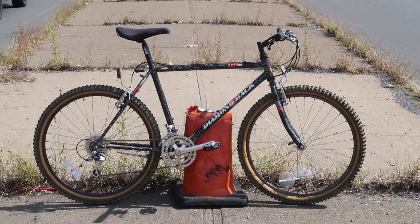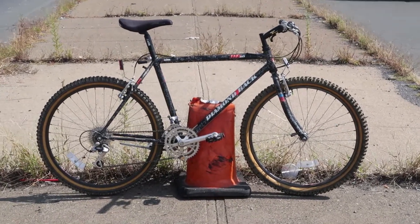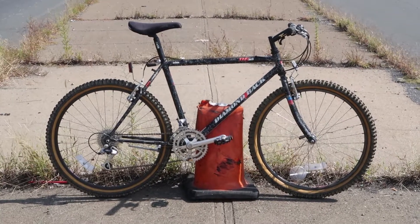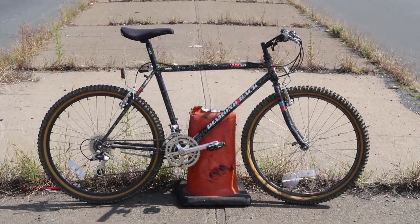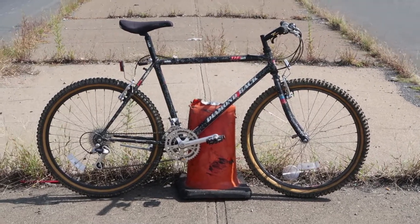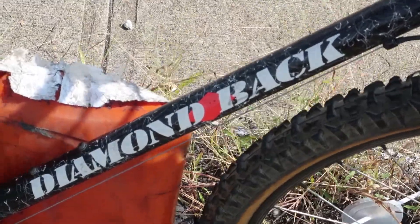Here we are today in the town of Newburgh, New York, under very noisy conditions. You think these cars would stop driving by — oh my god — but I guess a little traffic is okay when you got this really nice Diamondback to look at.